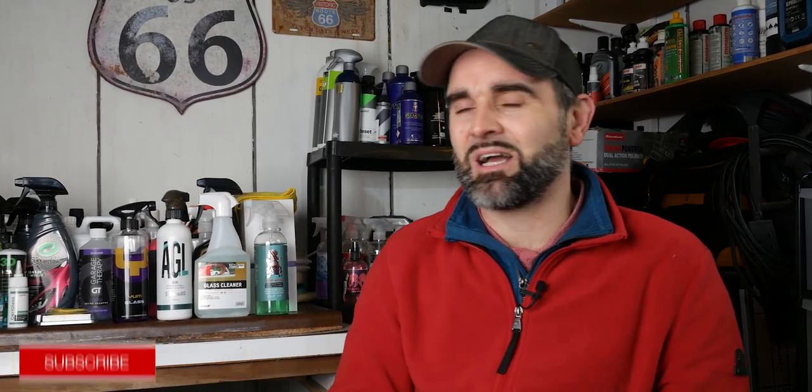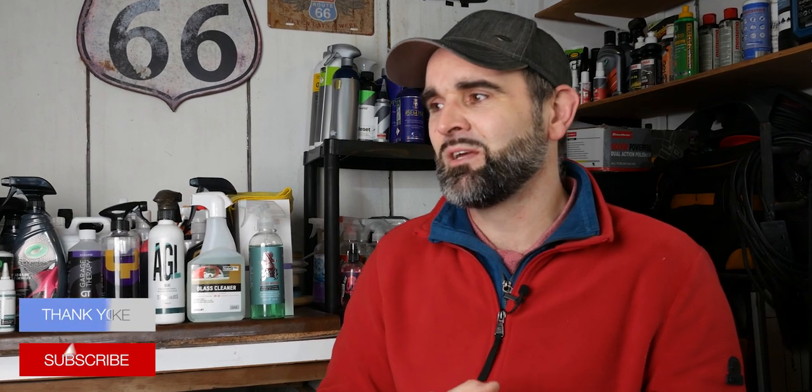I hope you found some of these tips useful. If you have, please smash that like button, and it would be a huge favour if you hit the subscribe icon — that really helps us out. We'll put some other videos down here that I think you might enjoy, and until next time, have fun detailing.